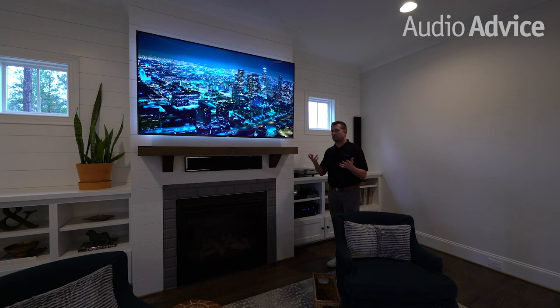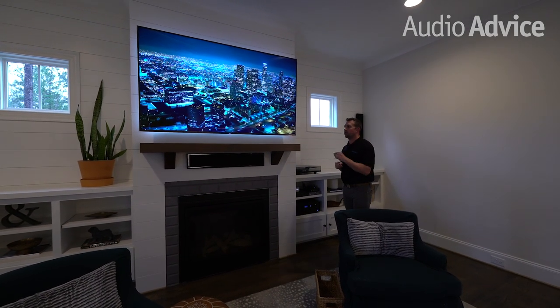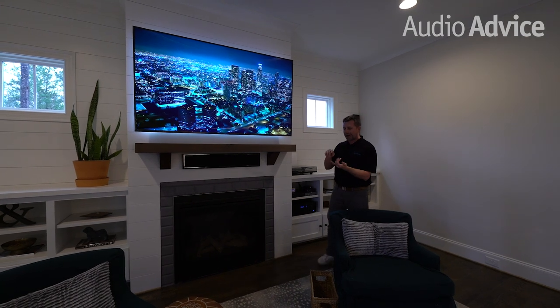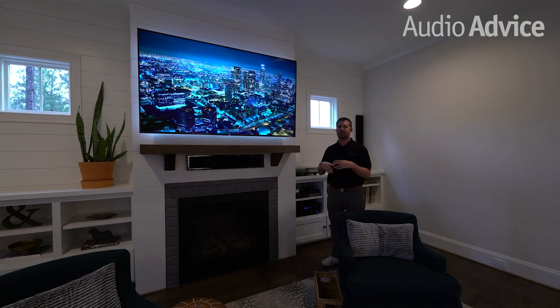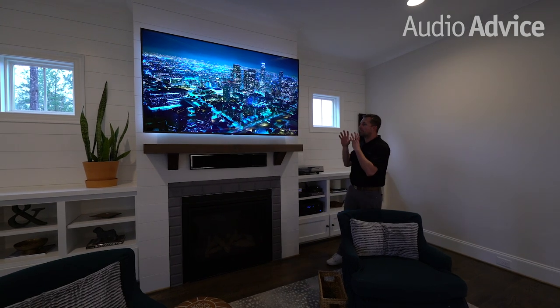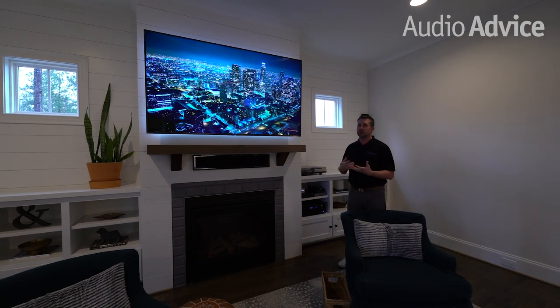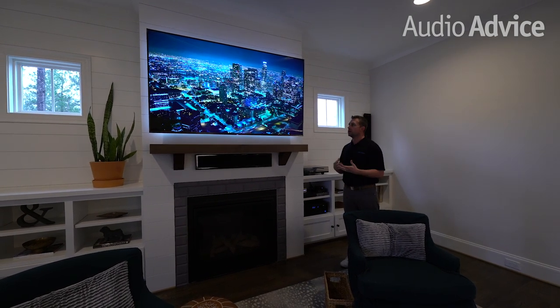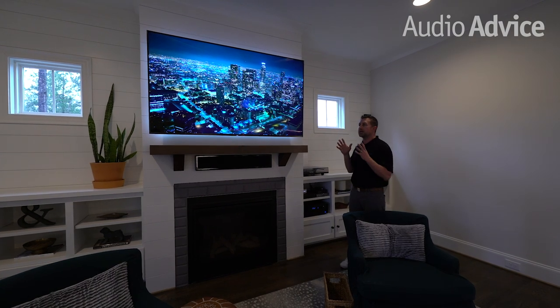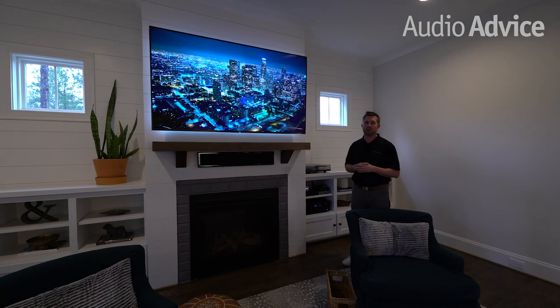For the viewing piece of the puzzle for this media room, a Sony 75-inch 4K television was used. We're running Apple TV to it, Xbox — the family loves playing games, watching sports and movies — so this was a perfect solution for this media room. This TV is also available online, and Sony is known for their picture quality, so you cannot go wrong with a Sony television inside of your media room.